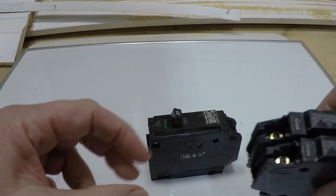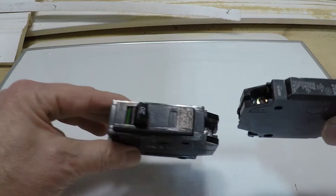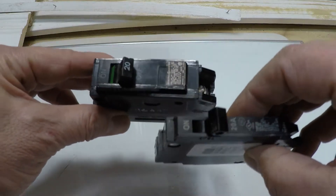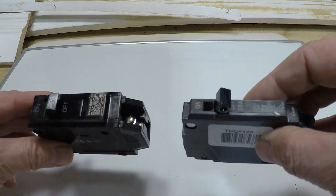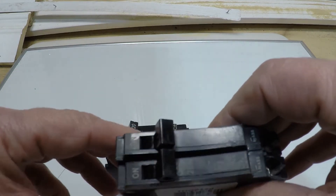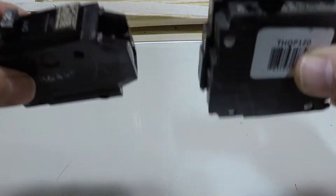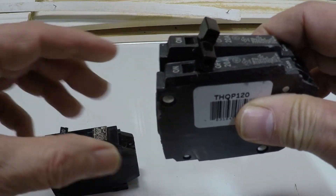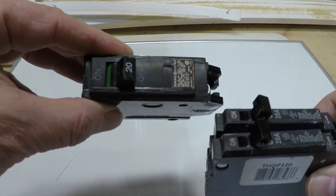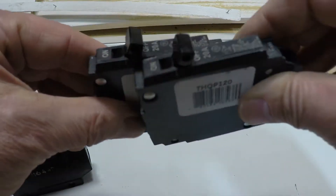We can add slimline breakers — they're sold individually. This slimline has the same capability as a standard breaker. This is a 20-amp breaker and this is a 20-amp breaker — it's just smaller, it's slimmer. Now what you can do is fit two 20s, or a 20 and a 15 — they don't have to be the same — and they take about the same space as one standard breaker. If your panel is able to accept these, you can take out an existing 20 to make room for something else.